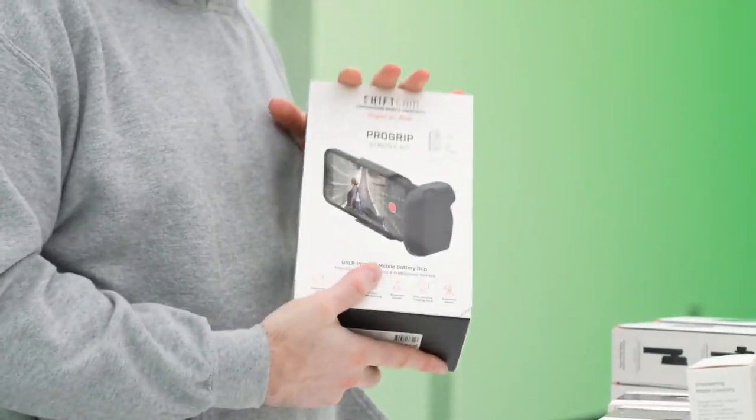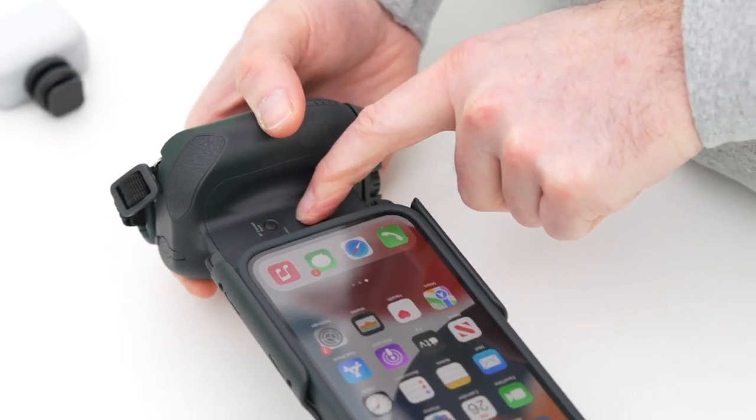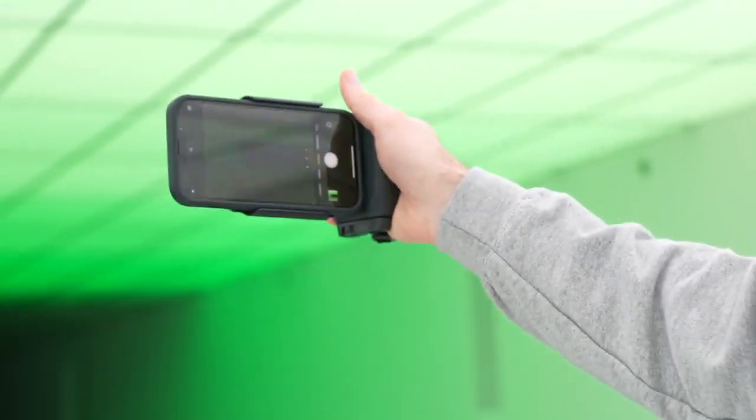It's multifunction. It's a full out dock. It has a battery in it, wireless charger, and if I go ahead and click the Qi on, there you go. A shutter button and a variety of accessories that you can add to it and snap some photos.